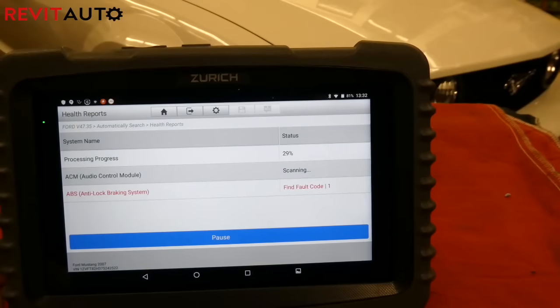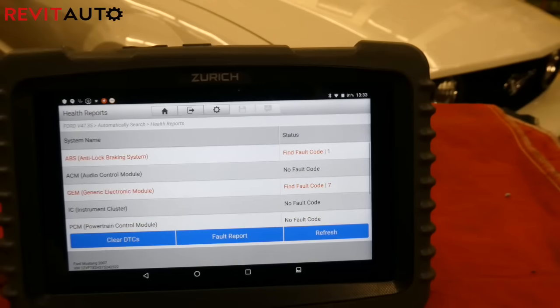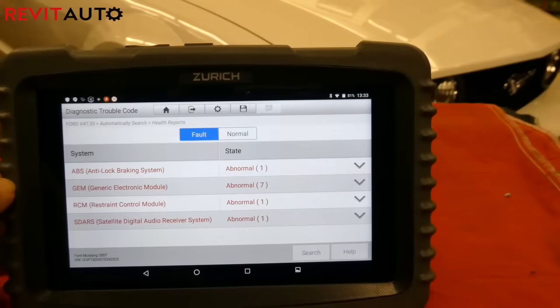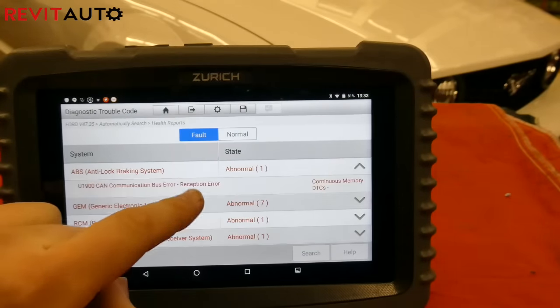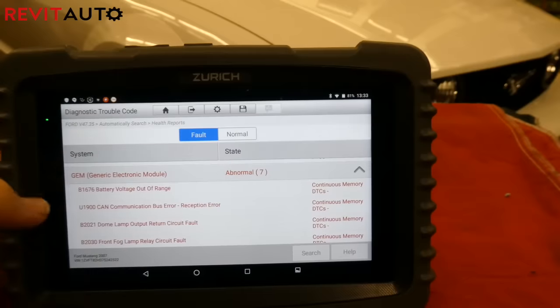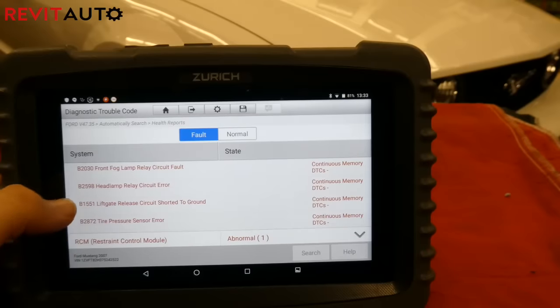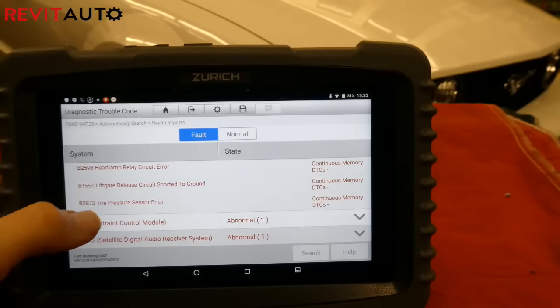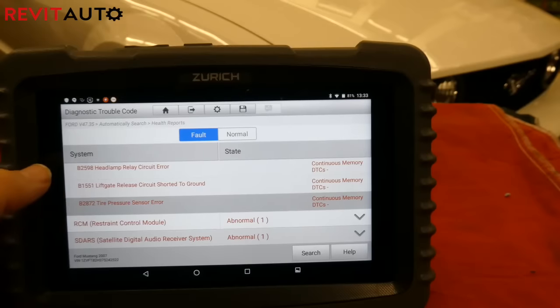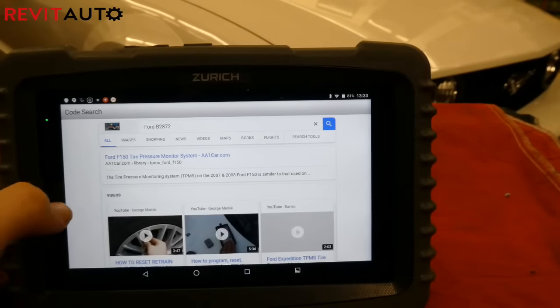The health report does a deep scan through every single system on the car that the scan tool can communicate with and tells you all the codes. It's pretty quick — from start to finish it took about 10 minutes. We knew there was an issue with the TPMS on this car because the light was turning on. All the other codes were just lack-of-communication codes, which came from the fact that the battery had died — the car only has about 30,000 miles, it's a one-owner car, and it's not driven in the wintertime.